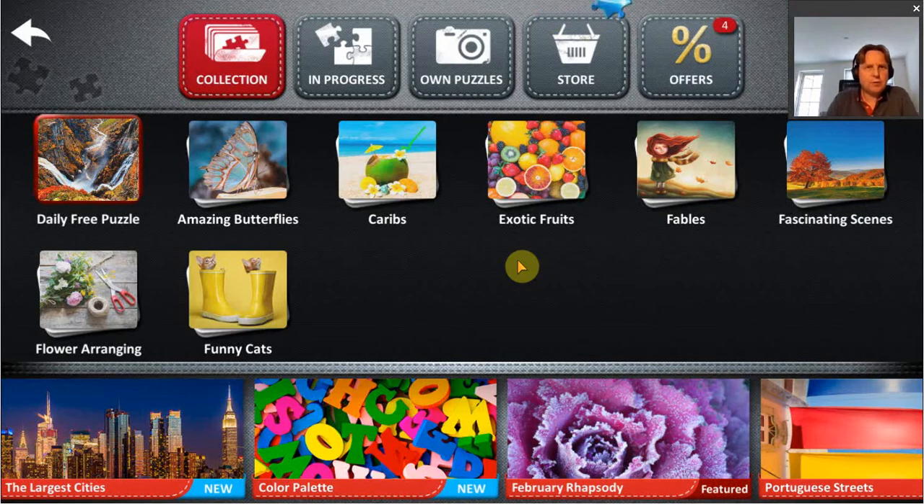Hi, in this video we are going to have a look at Jigsaw HD, which is, as the name says, a jigsaw puzzle game.